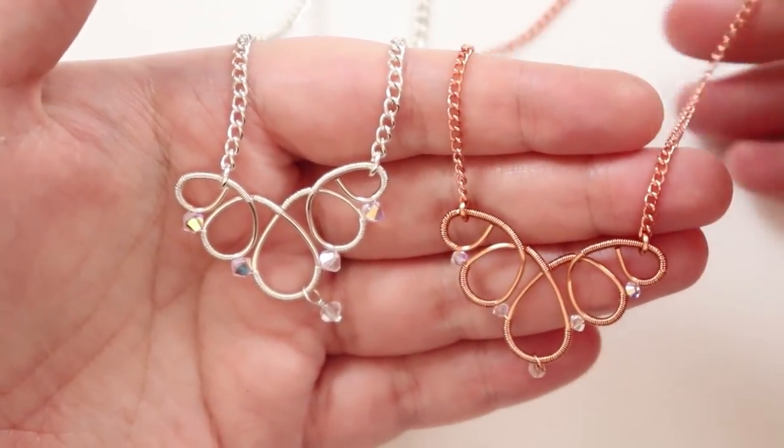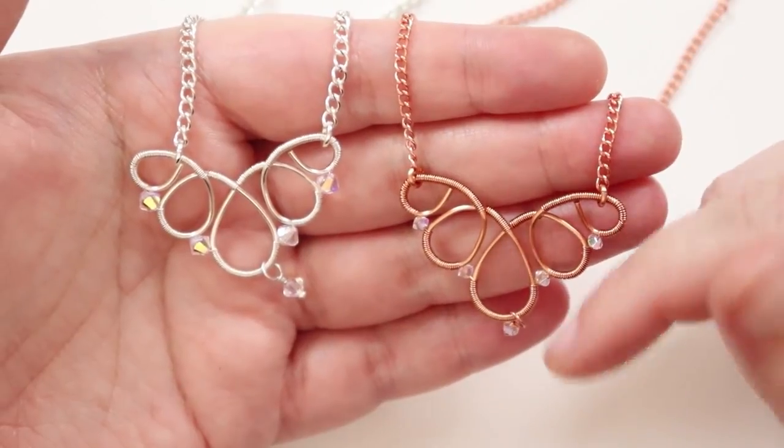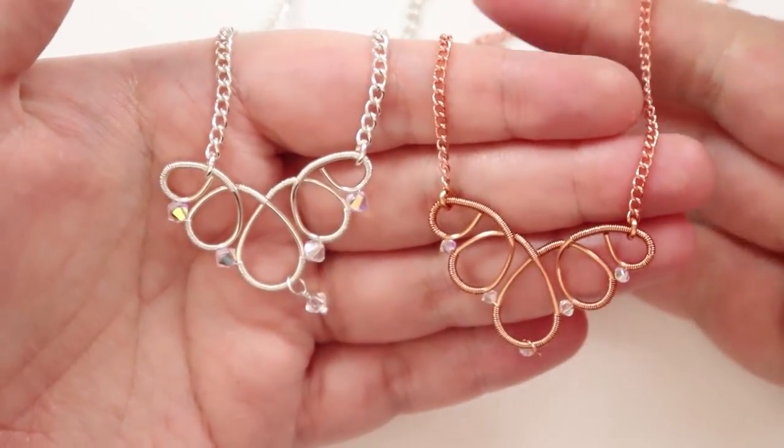We basically make the basic shape first in a graduation of teardrop shapes, then we add our beads and attach whatever chain we want along with our findings. These are the necklaces for my wire work wedding set, and I'll have a playlist in the description box below linking to all the other pieces of that set.